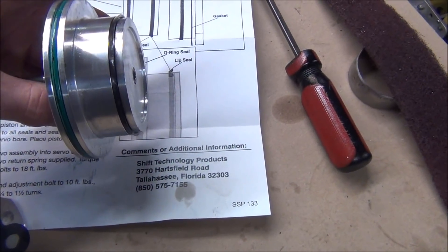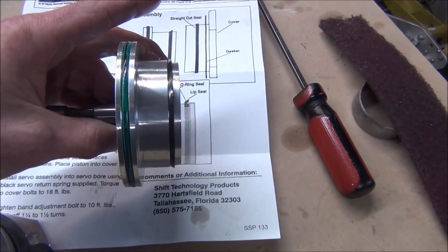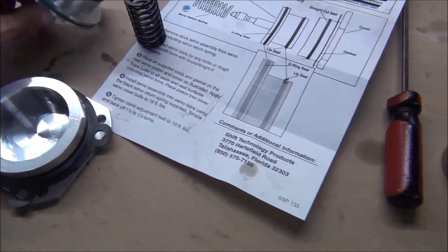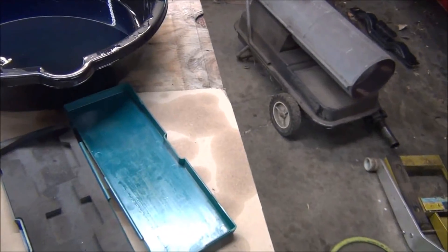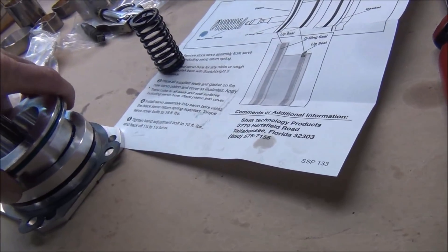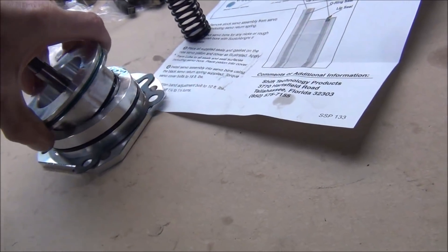So we're going to go ahead and put this in the transmission. It's pretty easy — I'll show you how that goes. First of all, I'm going to get some fluid over here and lube that up a little bit. I think I'll just dip that in there. Let's see if I can do this one-handed. It's a lip seal, so I can't really push it straight in.